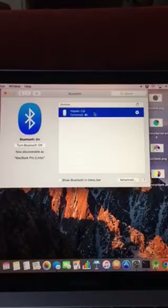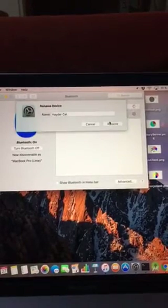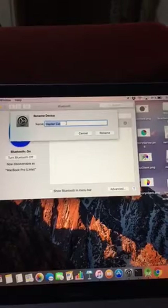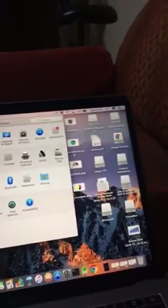Now you can right-click on it — disconnect, rename, or remove. You can write anything you want to name the mouse.